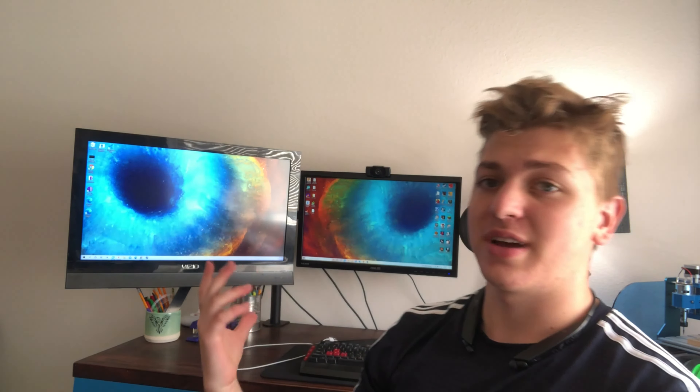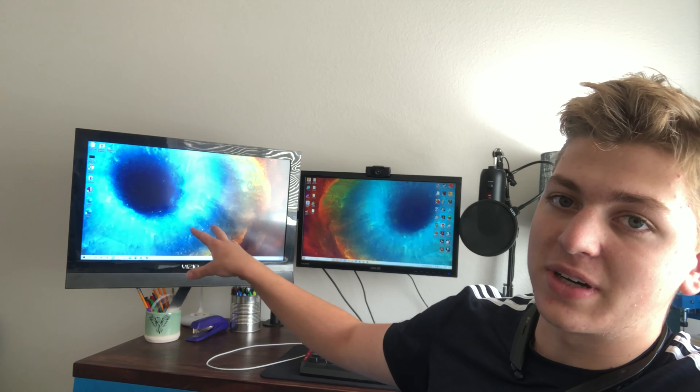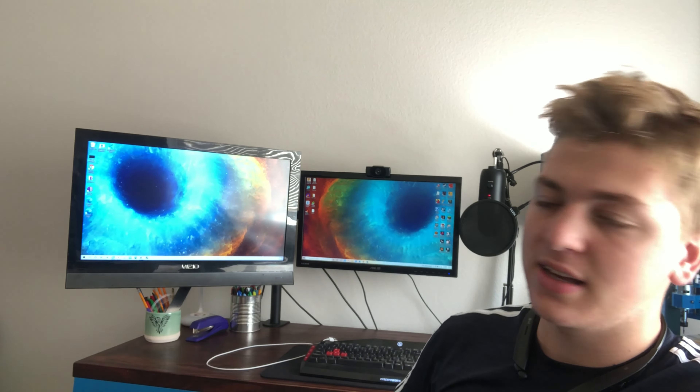Thank you so much for watching. This project was stupid but super fun. I can't believe it took this long to actually get to doing it. Also, as you can see, since the last shot of me explaining all the pieces of the Gooch Cooler 9000, I've upped the quality of my workspace. Hopefully that'll mean better production quality going forward. Let me know if you have any ideas of things you want me to build — I'm sure I'd be willing to try some of them. I've got stuff planned for the future as well.